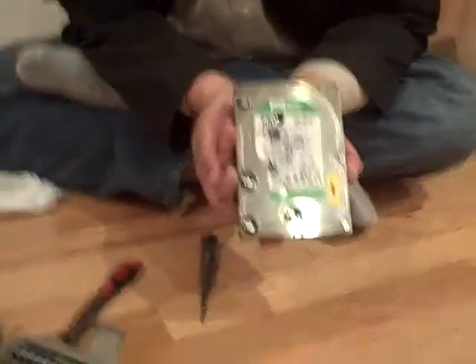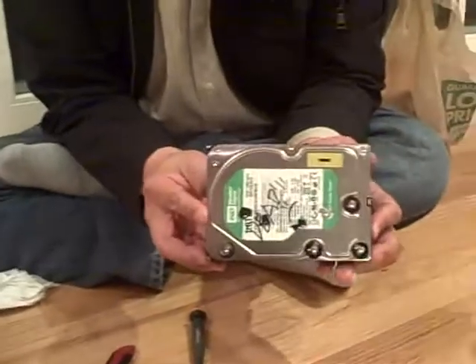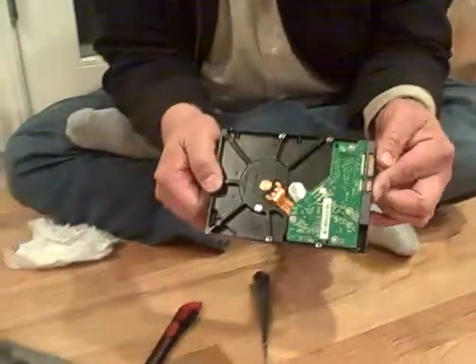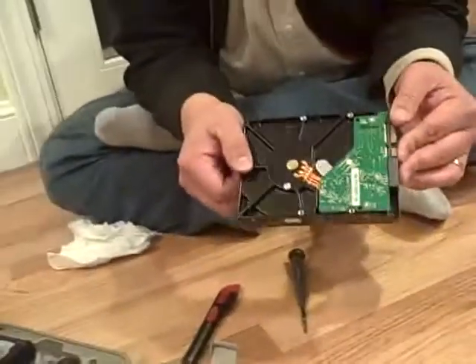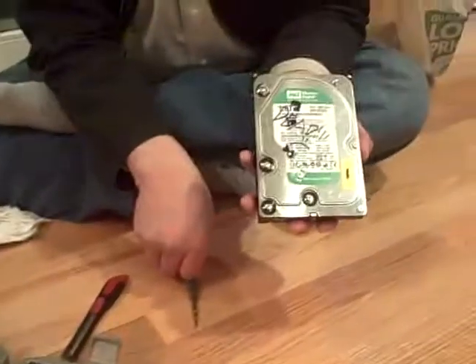Have you ever wanted some really strong magnets and had no idea where to get them? Well, what is this? It's a hard drive — a broken one. So if you have a broken hard drive, you can get super strong magnets from inside of them like this. We'll show you how.